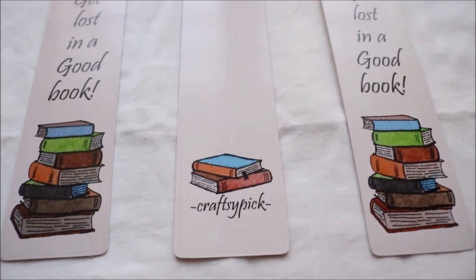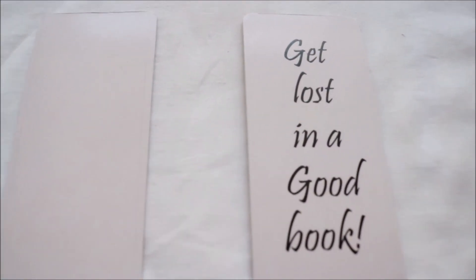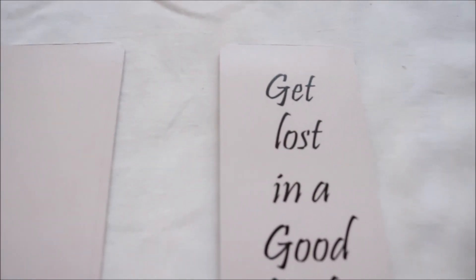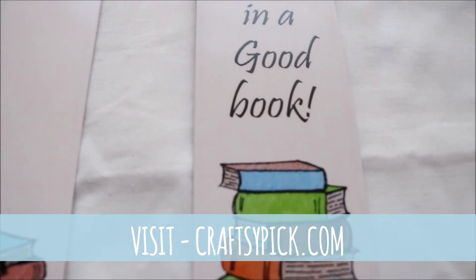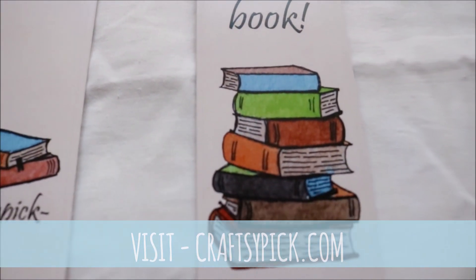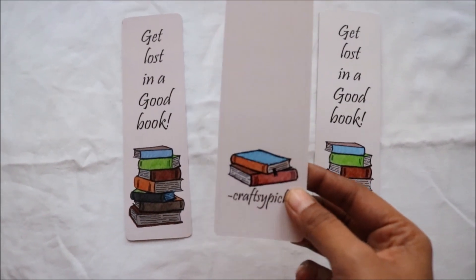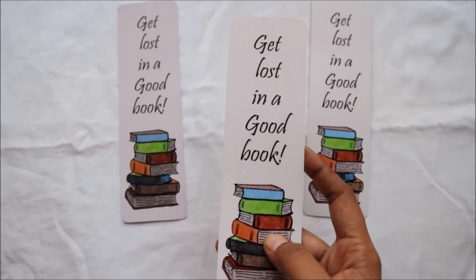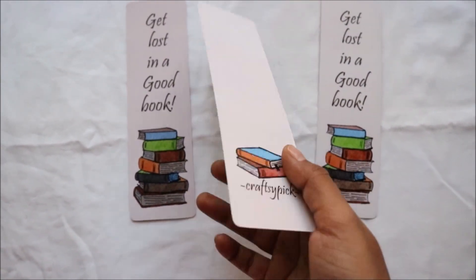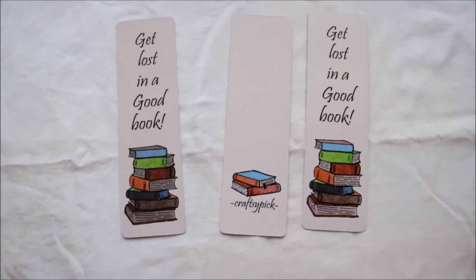After completing all the work, this is how the bookmarks look like. If you want to buy one of these bookmarks or if you want to glance at the other products we sell, then visit craftsypick.com — I will add the link in the description box below. Thank you so much to those who have bought something from my shop; your purchase meant so much to me. And if you like this kind of video, don't forget to write back to us in the comment section below.